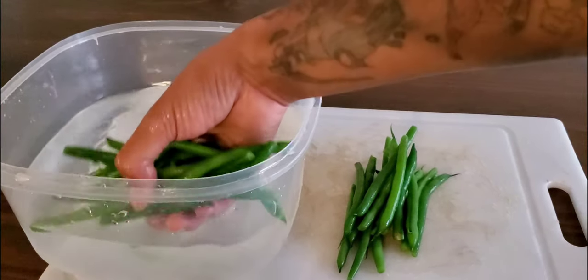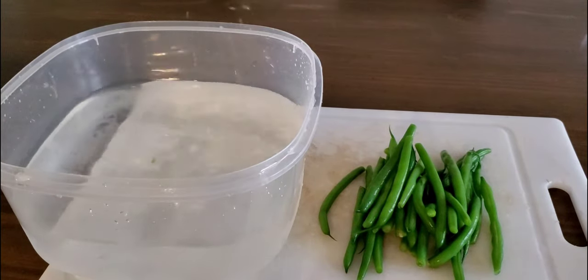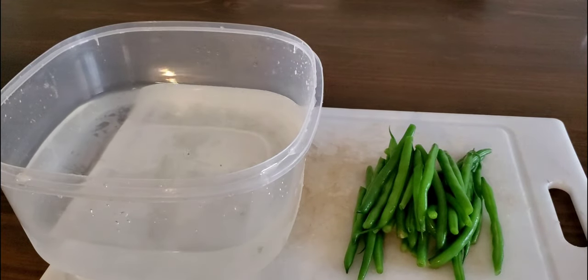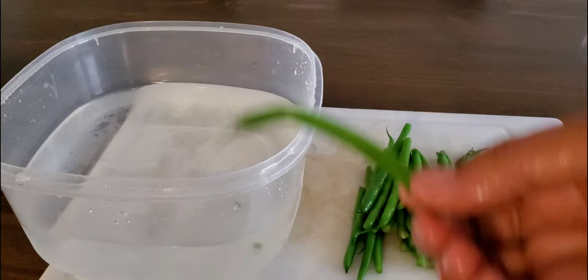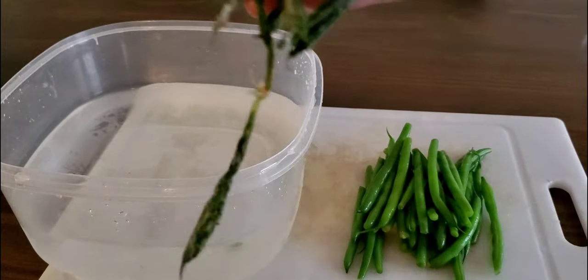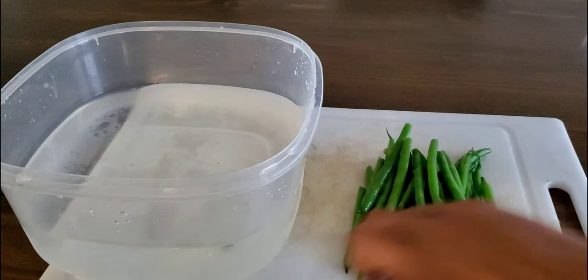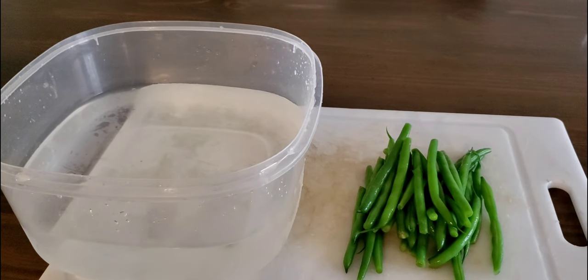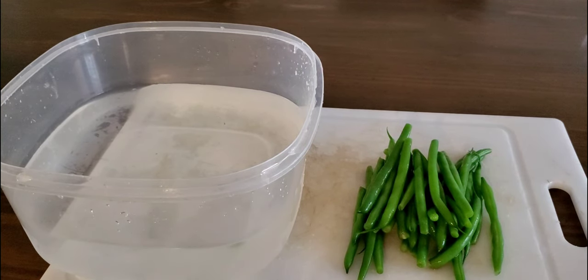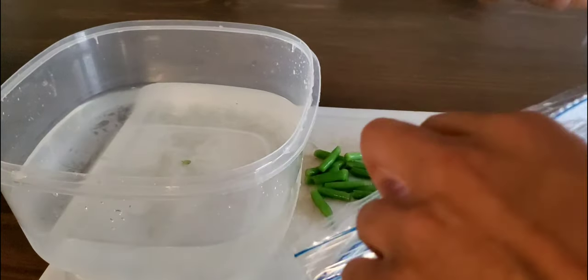Now that my beans have cooled off, I can go ahead and cut them up and put them in my freezer bag. The reason for blanching is so that over a long period of time your beans still have that fresh flavor and they'll also be nice and green. If you don't blanch them, they can lose flavor over time and might end up dark green, shriveled, and most likely mushy once thawed out. What boiling does for two minutes is kill off the bacteria and enzymes inside the beans that cause them to break down over time.